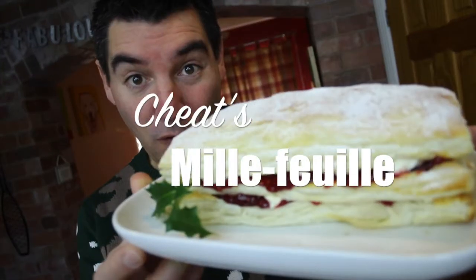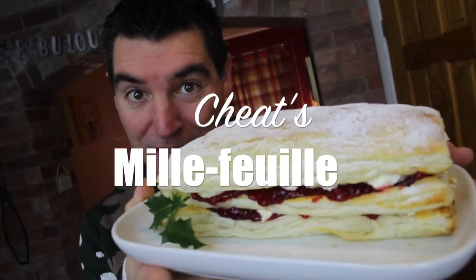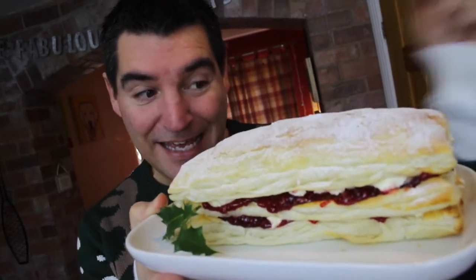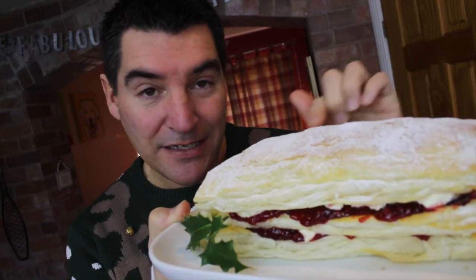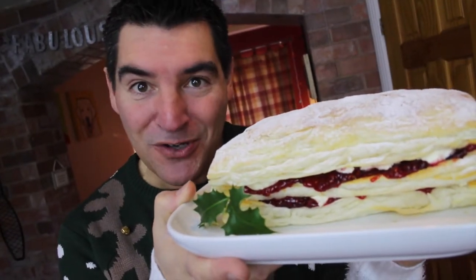It's my Cheats Mille-feuille — and for those wondering, that's not the villain in Harry Potter, but it's my beautiful dessert here. We've got wonderful layers of pastry and jam and cream, and it'll knock anyone's socks off.